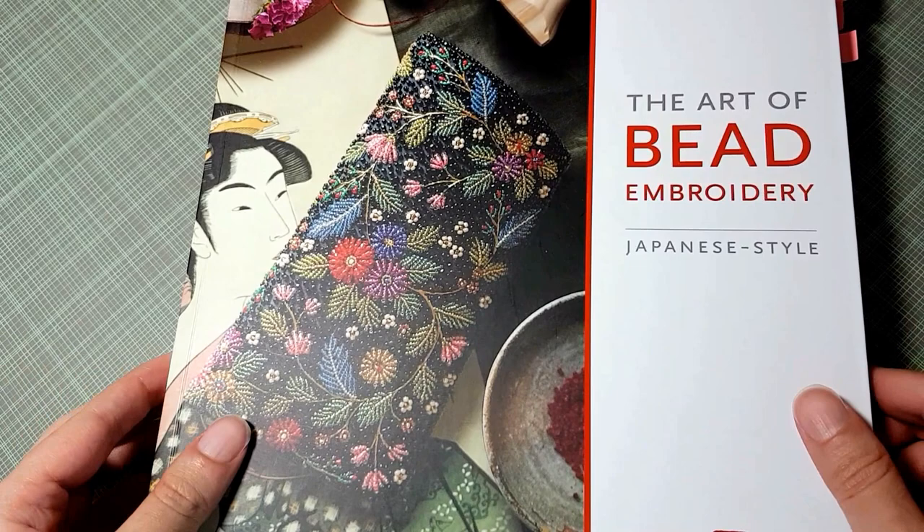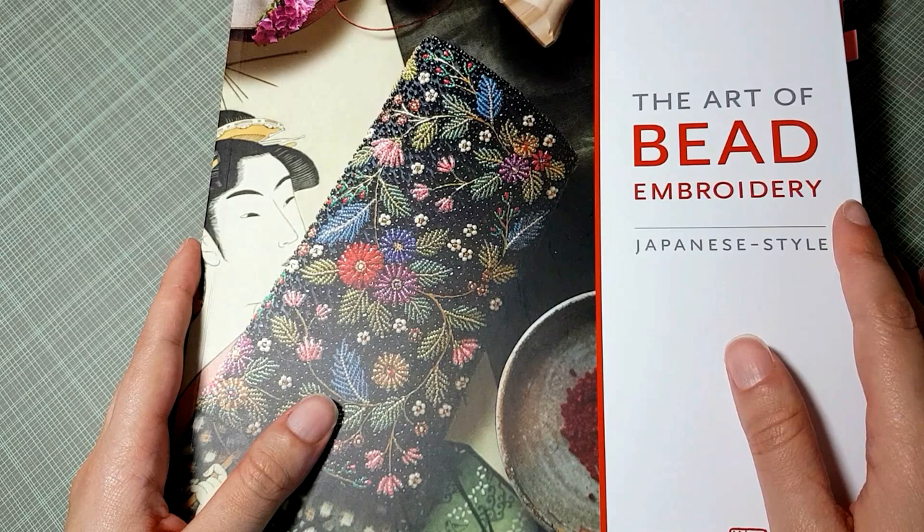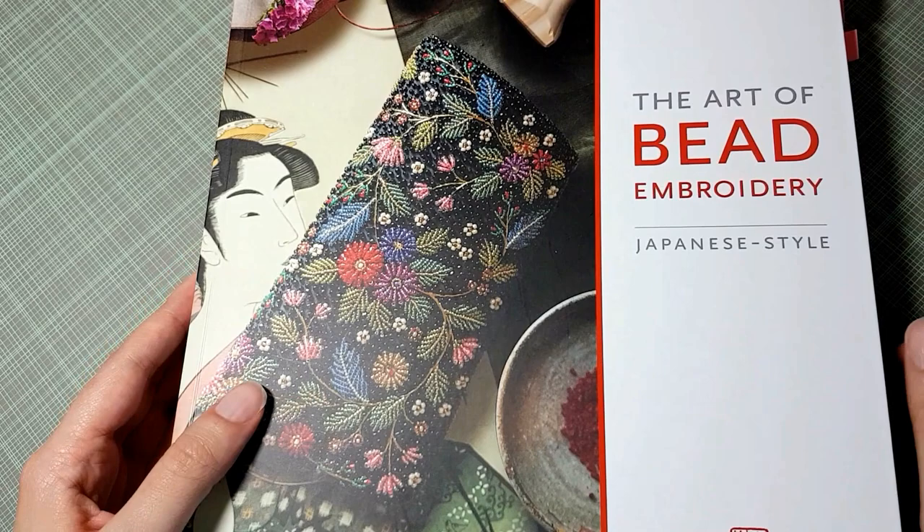I was asked by a few of you to review this book. This is Margaret Lee's latest book, 'The Art of Bead Embroidery, Japanese Style' — meaning it's beading using traditional Japanese embroidery techniques.